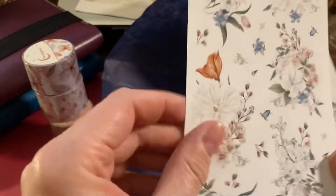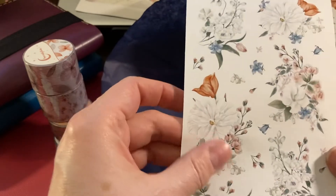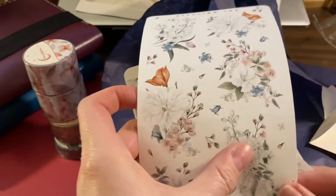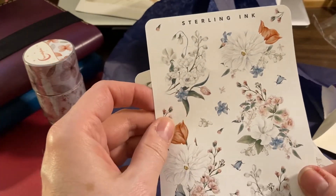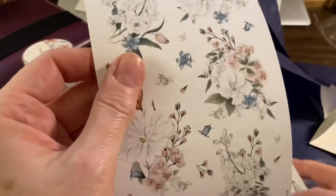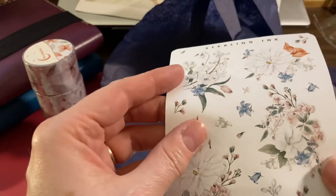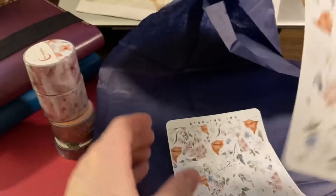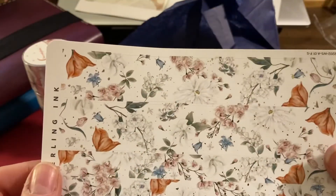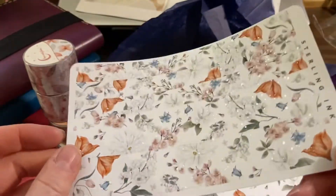And then there's a bigger sheet of larger stickers. This type will probably be easier for me to use when I switch from my A6 into the A5. I wish I could get these matte, but they're so pretty I'll definitely still use them. And last but not least, you get some foil strips — very pretty, beautiful.